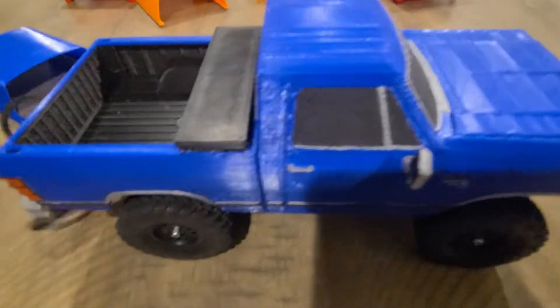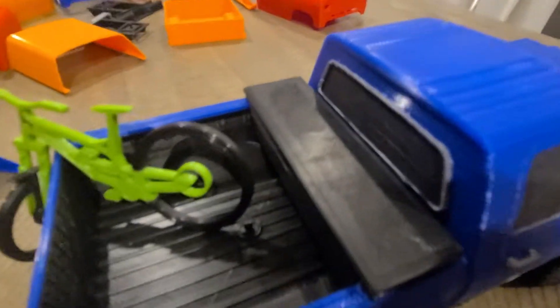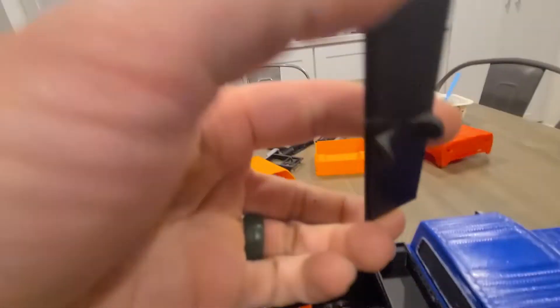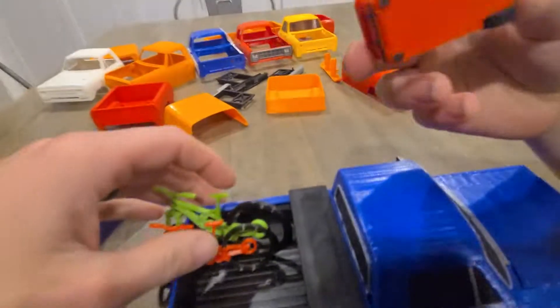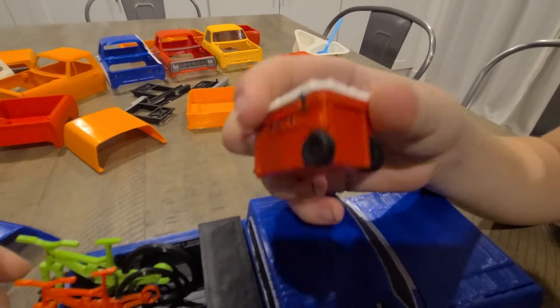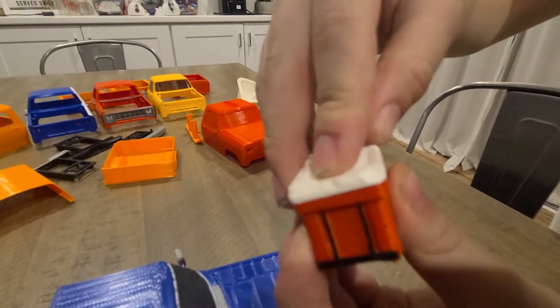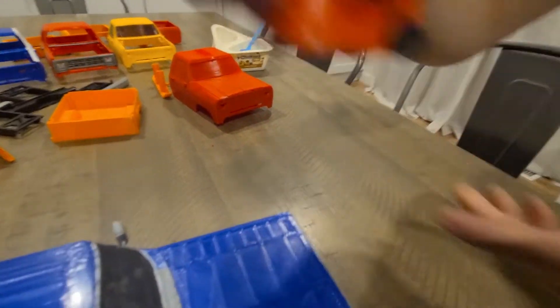There are lots of different accessories too. We've got mountain bikes to throw in the bed. We've got the tool box that fits down into the stake pockets with a lid that comes off — you can store stuff in there and it stays latched. We also have a Yeti cooler we did using a paper clip for the hinge, and that file will be available so it can open up. You can even store the body clips in there and throw that in the back.